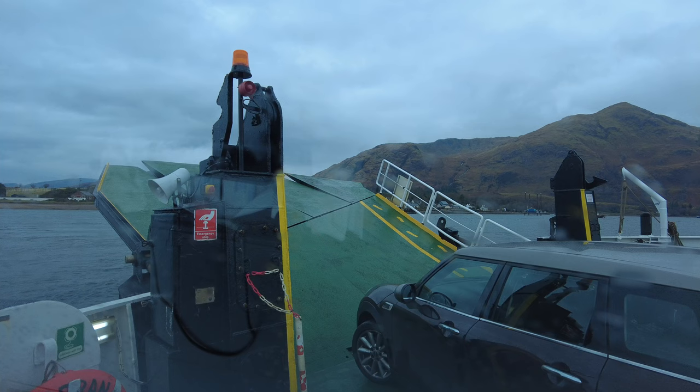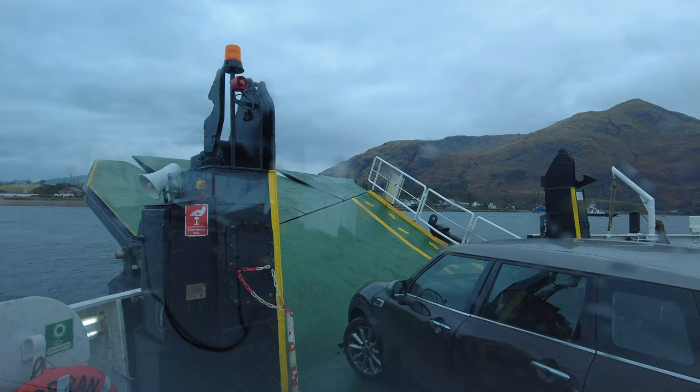Hello and welcome back to the channel. Today we're back up in Scotland and Adam Gibbs has joined me for a week. We're going to go around and scout a few areas, then head up to Harris and Lewis for another workshop. After that we've got another week. Today we've come across on the Corran ferry and we're heading towards the ferry to Mull.